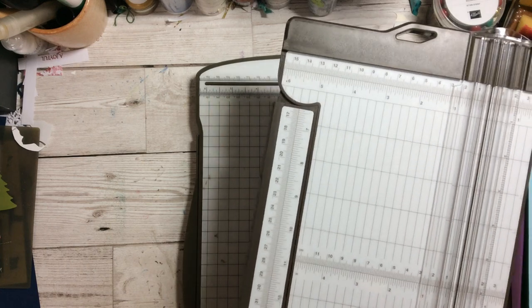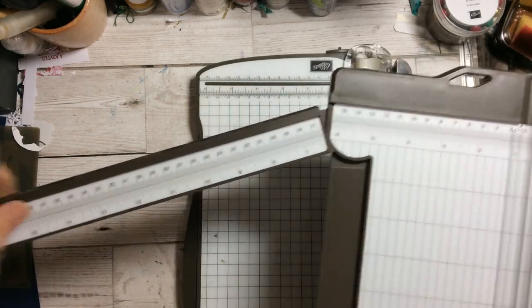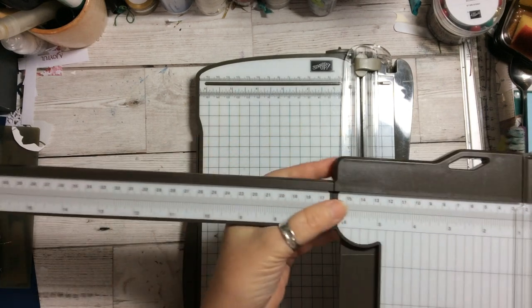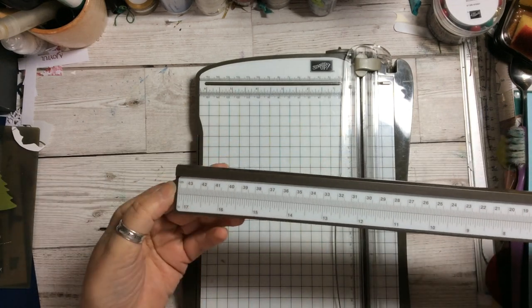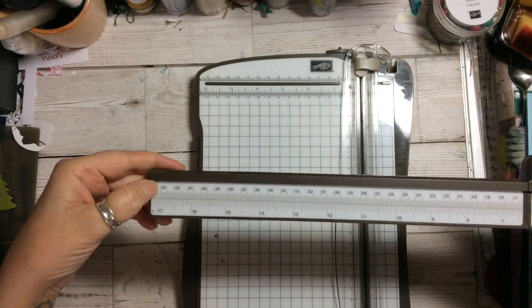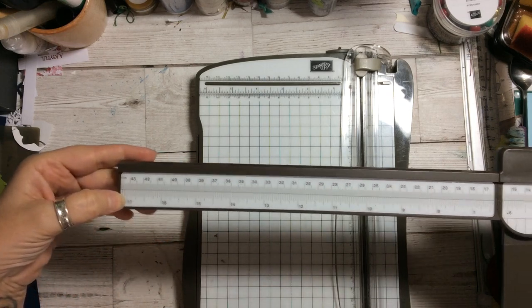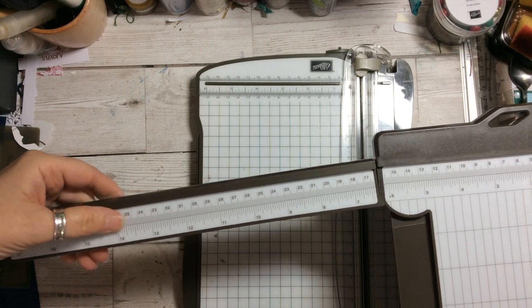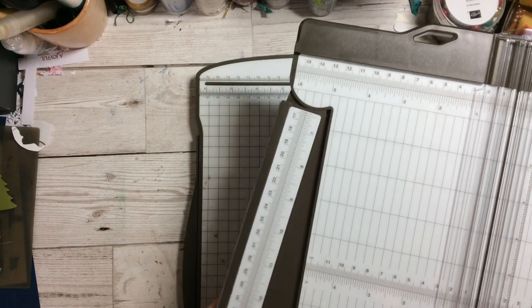On the new trimmer the arm literally just pulls out on a hinge piece and comes right out to 17 inches comfortably, which is fantastic — that gives you nearly three extra inches. It just slides in and clicks; there's a little click that locks it in.